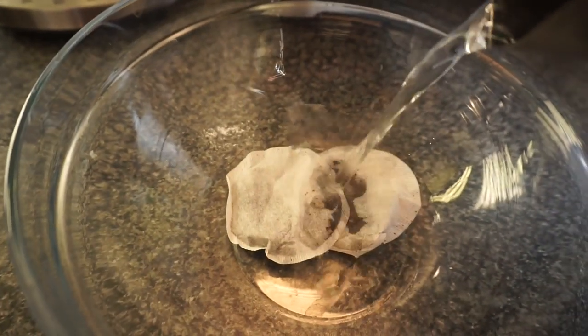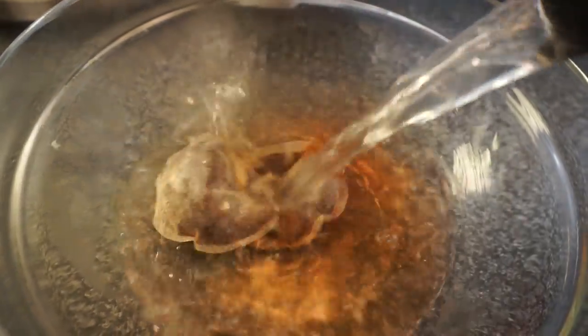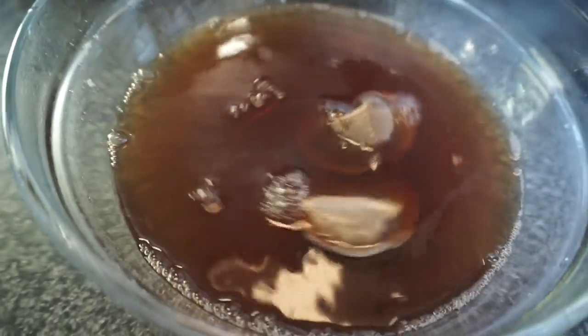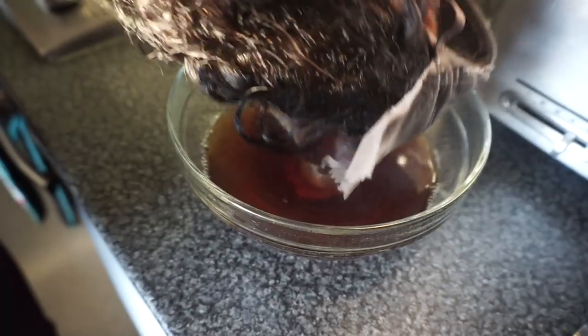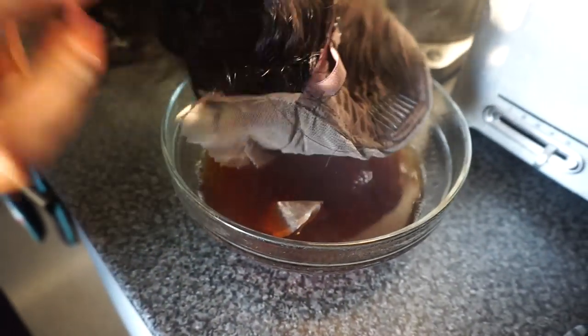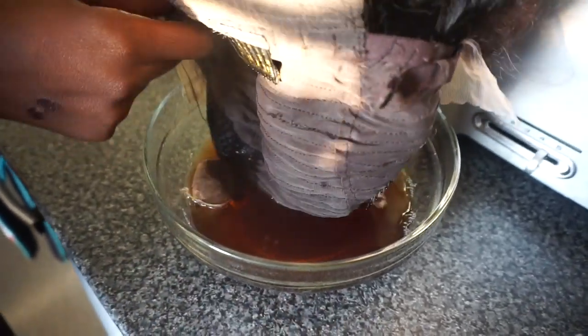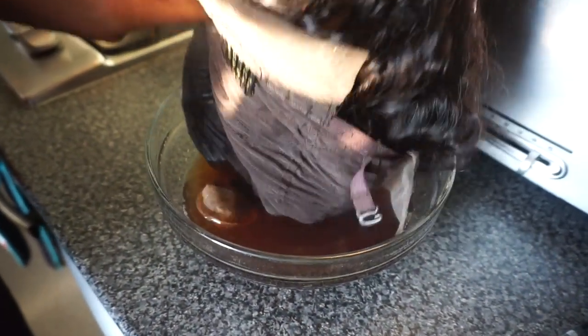All I'm doing in this video is using tea bags, hot water, and that's it. This has to be the easiest construction I've ever done in my life on a wig. We're just mixing the tea bags together, and that's literally it. After that, put the whole wig inside the bowl, dip the lace inside the bowl, and leave it — I left it for about five minutes.